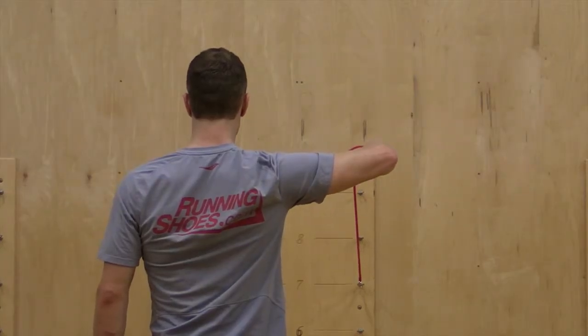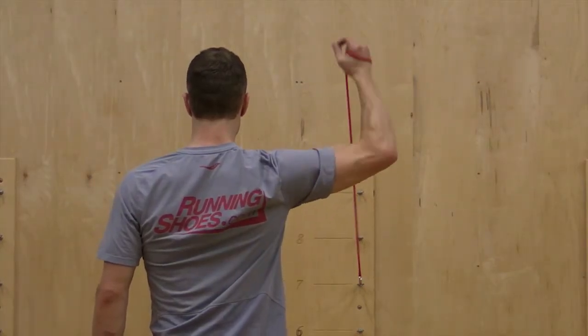From the back view, notice the stable and set position of the shoulder blade and elbow.